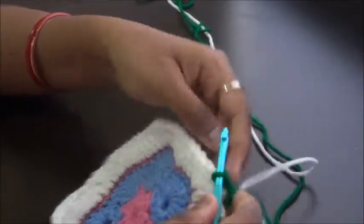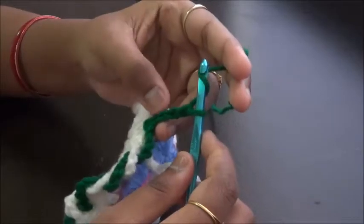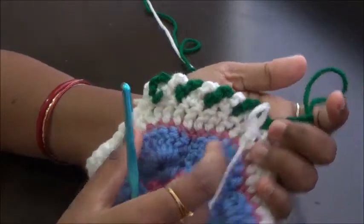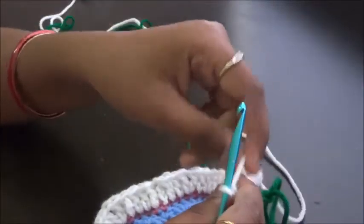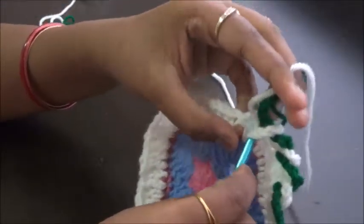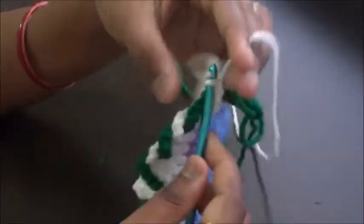Always do the slip knot in front of the last previous loop. On the back side it will look the same — identical on both sides. You can always use this border on any squares, rectangles, hexagons, or circles. If you work this in a circle it will be more beautiful than any other shape, and it will form a perfect pinwheel structure — because wheels are always round.